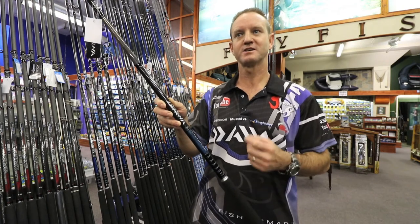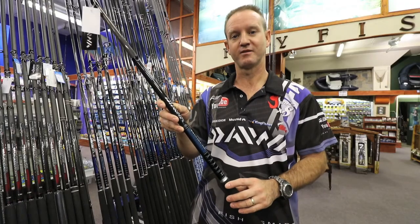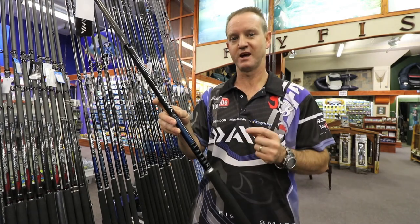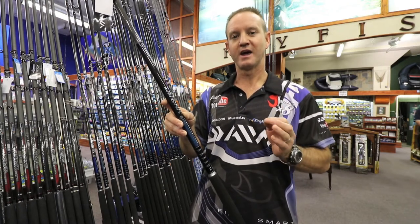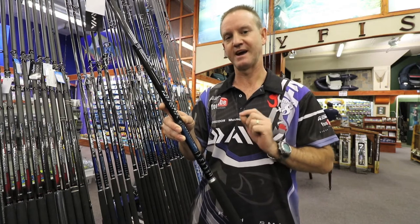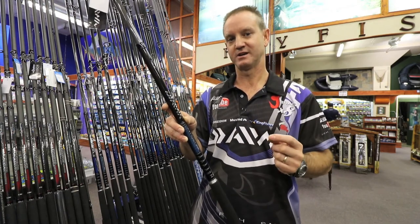It's ideal for guys that want to catch small edible fish and throw light spoons. This rod is an HVF — high volume fibre graphite rod. Basically, to make this rod so light and strong, when they're combining the graphite, they actually roll it to extrude all or most of the glass out of the actual matting. This makes the rod a lot stronger, lighter, and more durable.